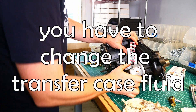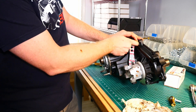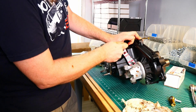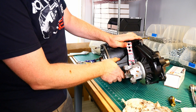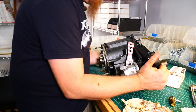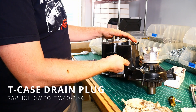You do have to change your transfer case fluid. So inside of here, whenever this moves, normally we hear... You hear that clicking? So what's happening is underneath the Jeep, or underneath the transfer case, there is this plug.